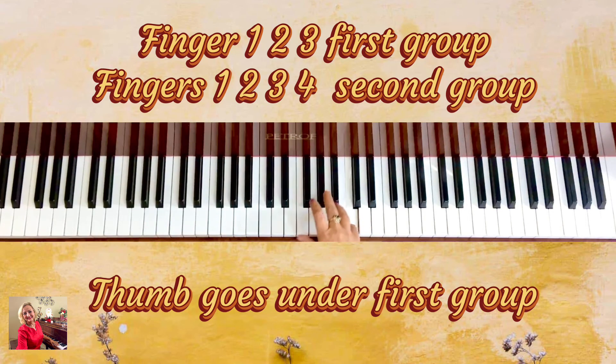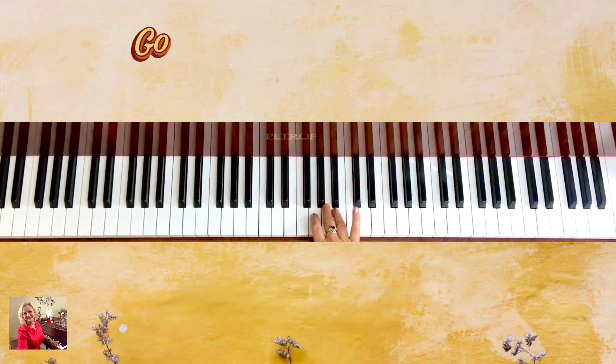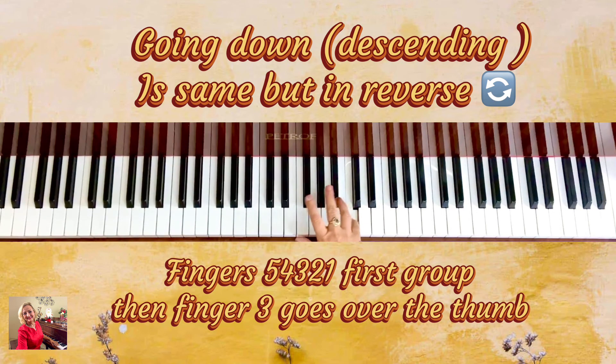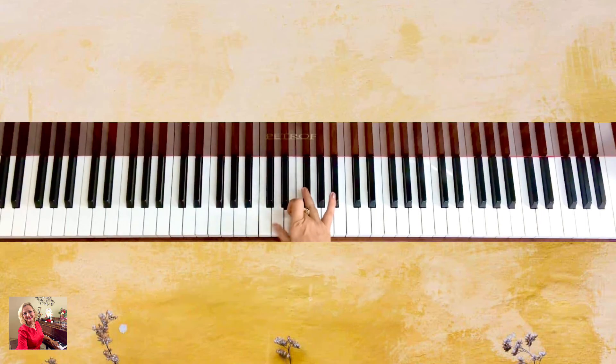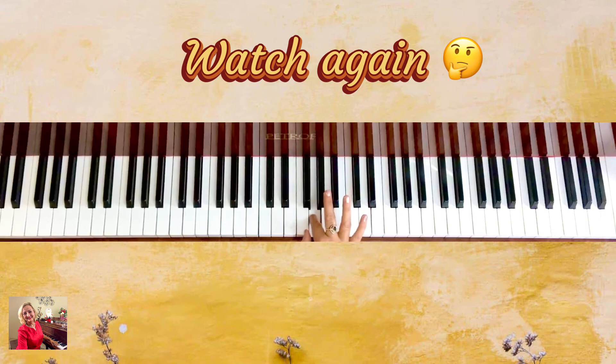Going down, we go backwards exactly as we went up. Starting with finger five, then four, three, two, one — finger goes over — then three, two, one. And repeating: one, two, three, thumb under — one, two, three, four, five. Then five, four, three, two, one — over — three, two, one.